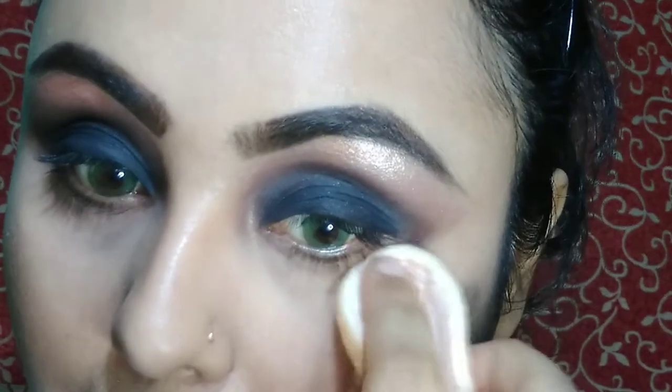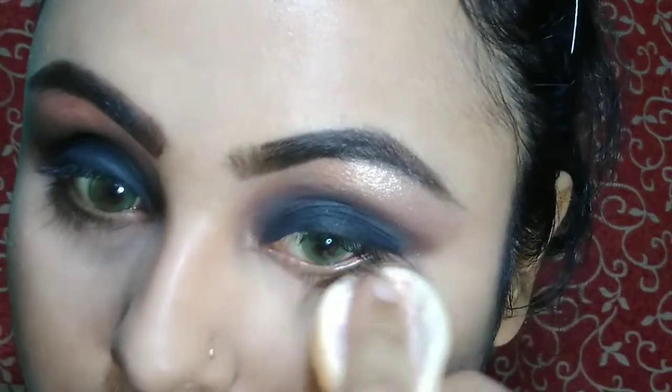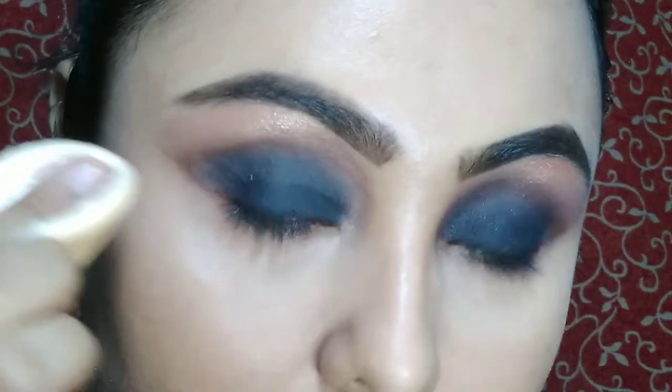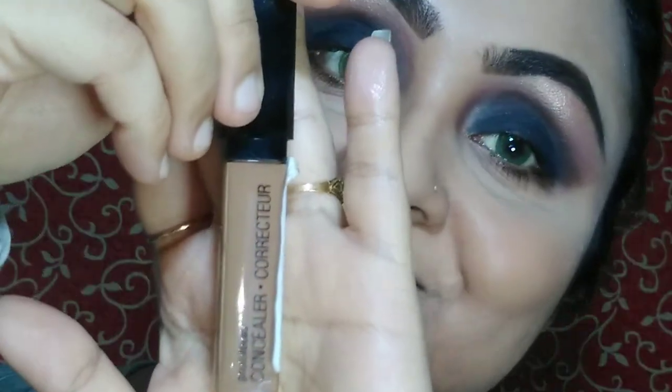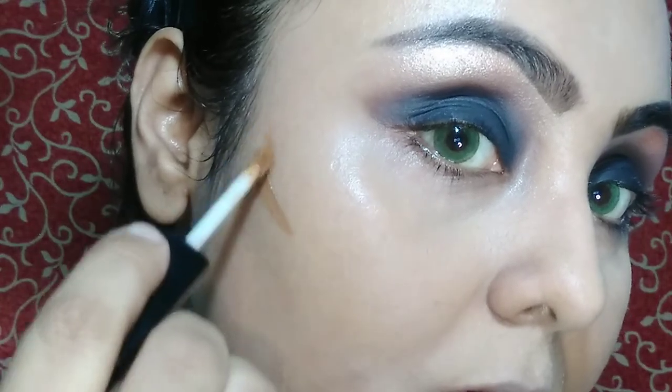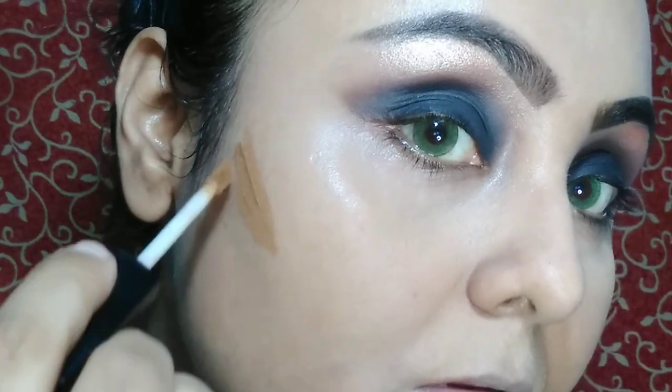Then I am going to set all my concealed parts and I am going to use Makeup Revolution Luxury Powder in the shade Banana. Then I am going to contour my face with Wet and Wild concealer in the shade Dark Cocoa.